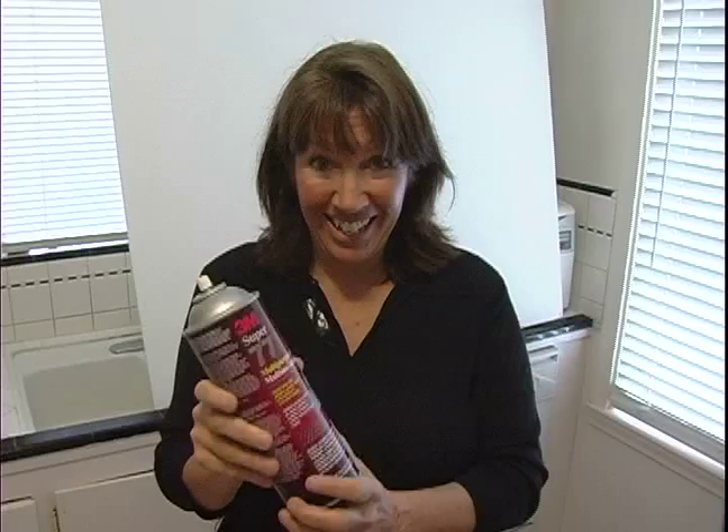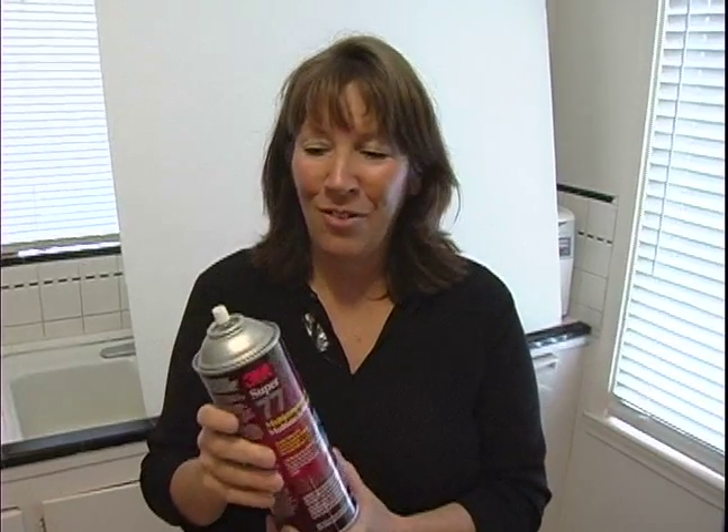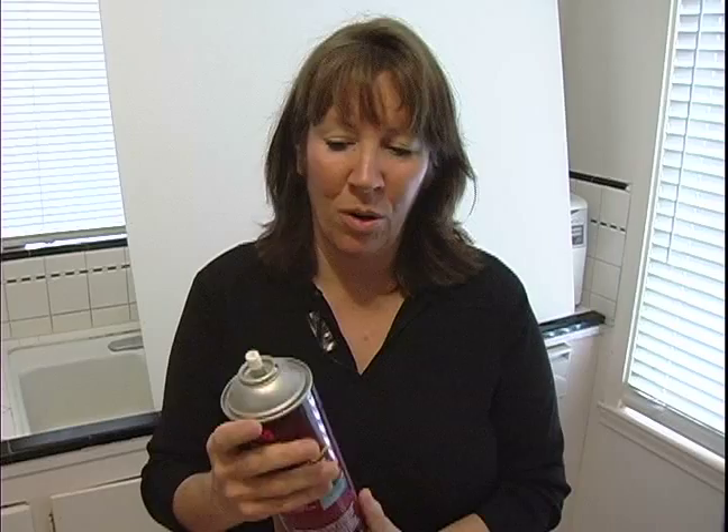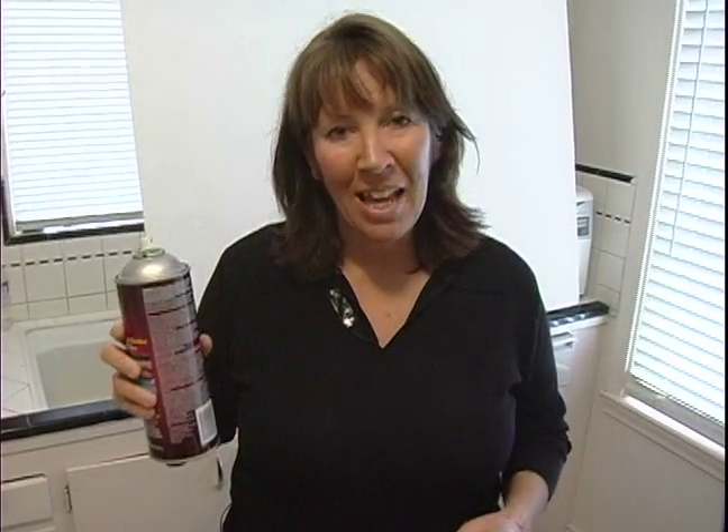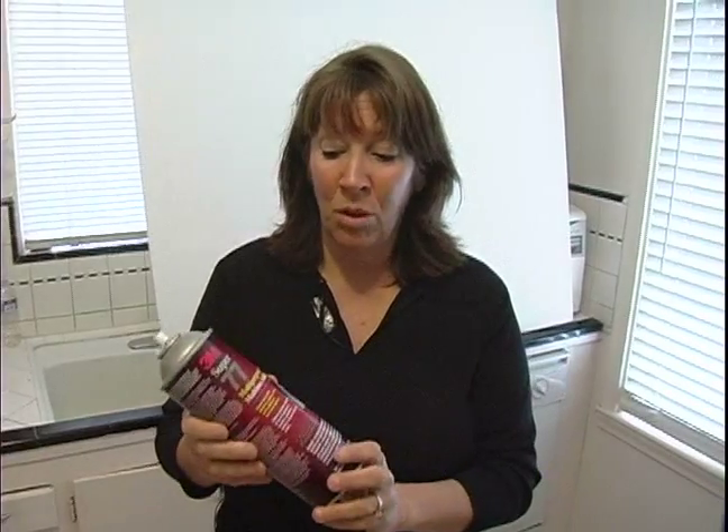Make sure that you only put it where you really want it to stay, because it will stay. So you want to be careful and not use it around carpets or other places. When we make our little poster or photo today, we're going to show you how we use this glue and how it really does work in helping you make a really nice professional poster.